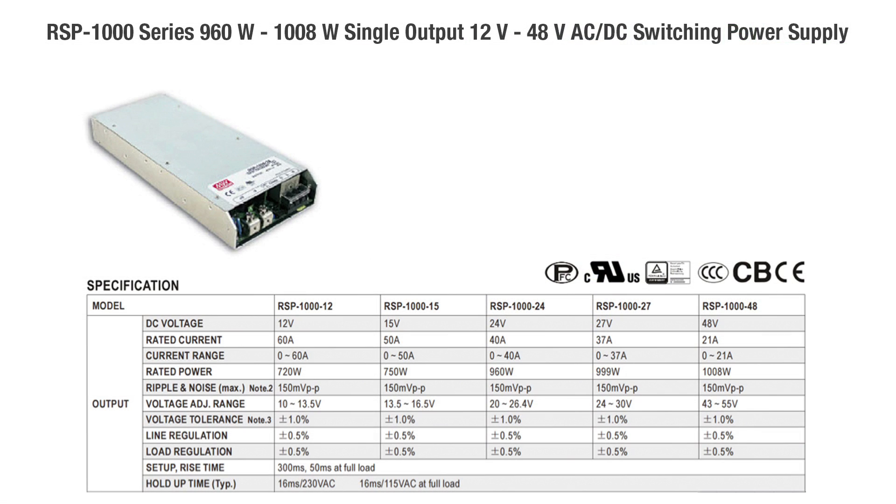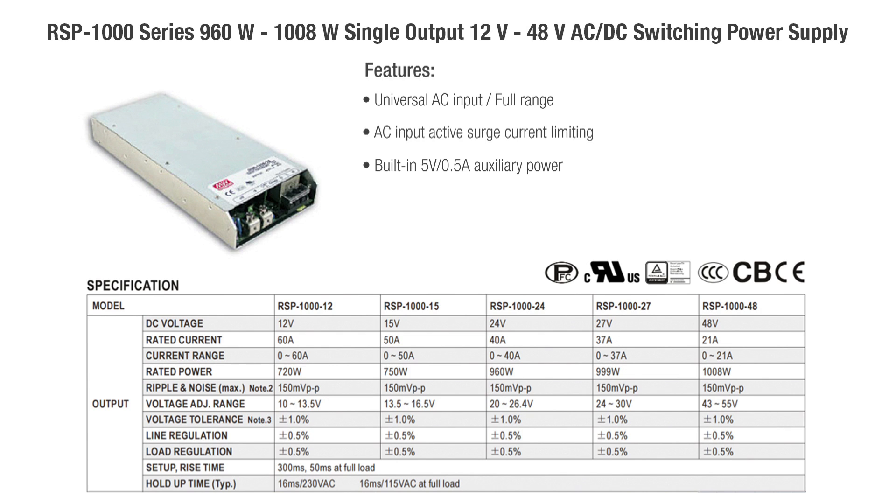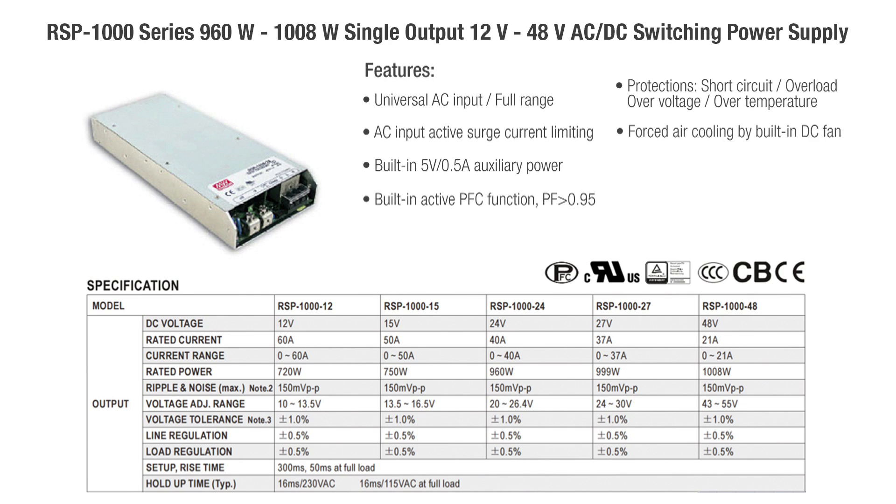The RSP 1000 series — a 960 watt to 1008 watt single output 12 volt to 48 volt AC to DC switching power supply — features universal AC input full range, AC input active surge current limiting, built-in 5 volt 0.5 amp auxiliary power, built-in active PFC function with PF greater than 0.95, short circuit, overload, over voltage, and over temperature protection, forced air cooling by built-in DC fan, high power density of 10.7 watts per cubic inch, and a 1U low profile of 41 millimeters.